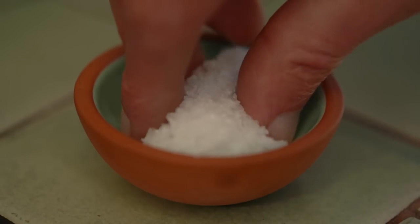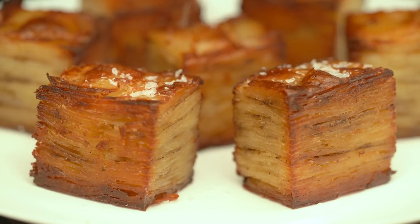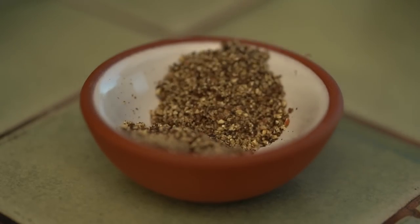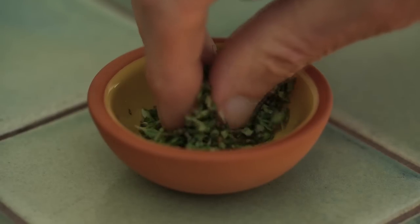Serve them with some more seasoning and some chopped thyme.